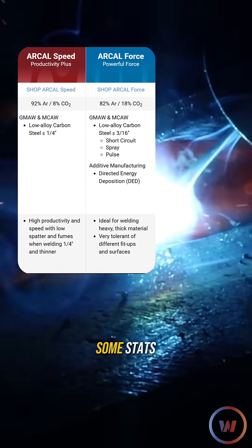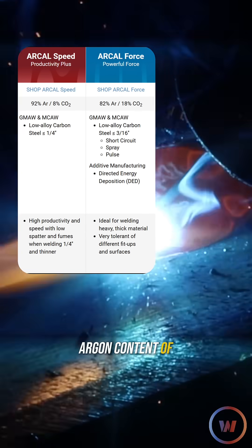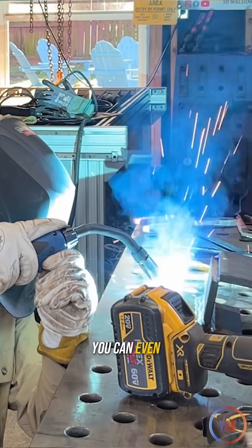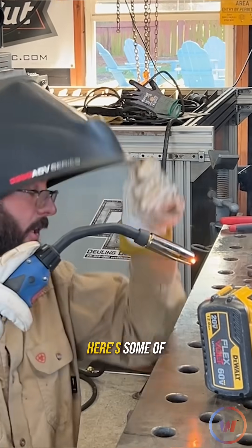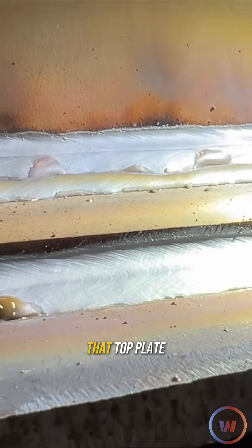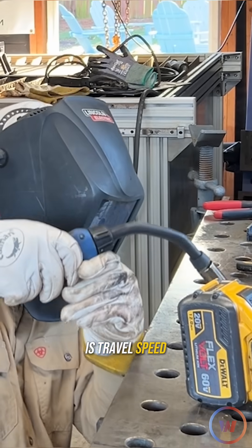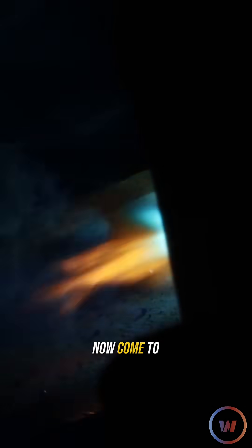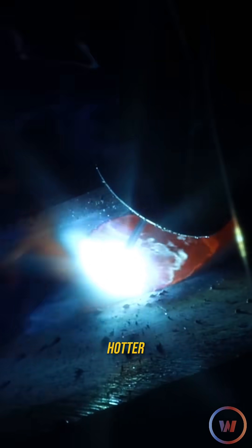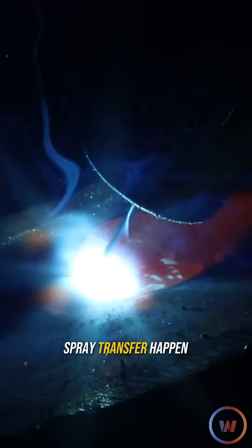I've gone ahead and looked at some stats of these two gases because I thought originally that the higher argon content of the Speed would make this weld a little hotter. You can even hear it a little bit more — here's some of those spray characteristics. I definitely got some undercut against that top plate. Now, come to find out this gas is actually a lower energy gas — it just feels hotter because it takes less amps and volts to ionize and make that spray transfer happen.